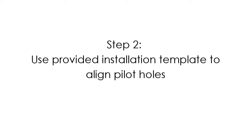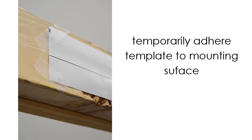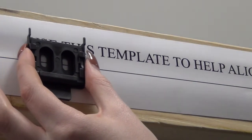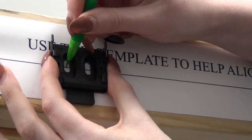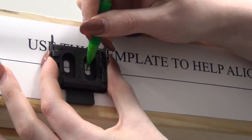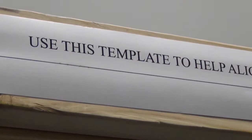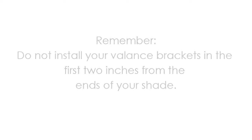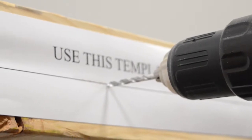An installation template has been provided to help you align your pilot holes. To use your template, temporarily adhere it to the mounting surface, making sure that the template is flat and straight. Hold a bracket up to the template to mark your pilot holes. You will need to place a bracket on both ends of the shade and near the center if you are using the third optional bracket. Remember, the valence brackets cannot be installed on the extreme edges of the shade — you must allow 2 inches of clearance from the ends. Mark and drill your pilot holes.